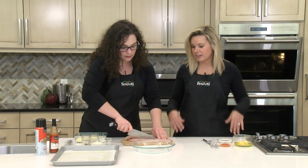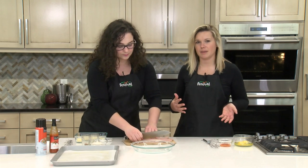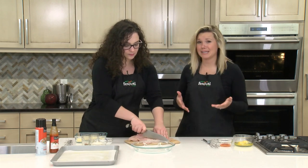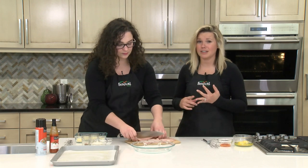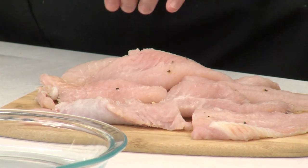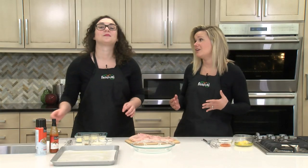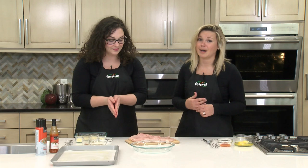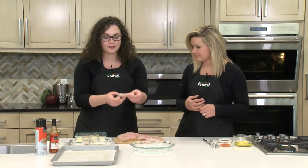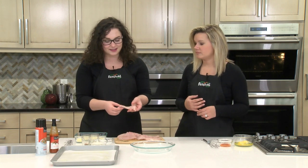We're using catfish today because we wanted to feature something a little bit different that maybe not everybody thinks about using. We sometimes get into a rut of salmon and shrimp and some of those very common fish and seafood options. But our meat department has a wide variety of fresh fish and seafood, and catfish is just one of those great options. It has a bit of a bolder flavor, so it can stand up to the spicy breading we're using today.